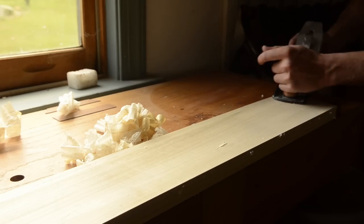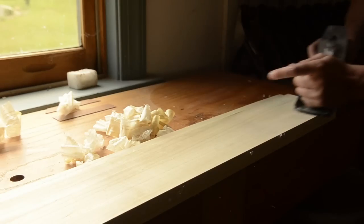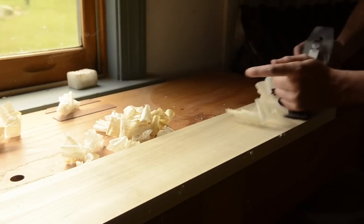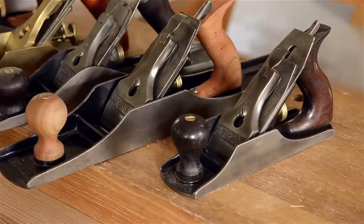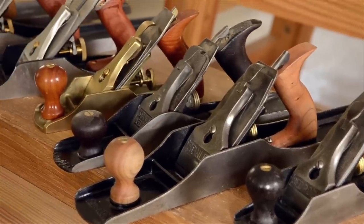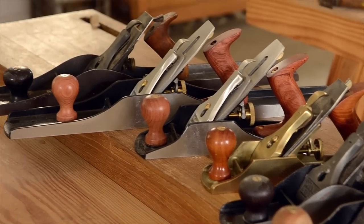There are a couple of higher-end modern manufacturers who produce Bedrock style planes. The price tag is high, but not a lot higher than vintage Bedrock planes, and you don't have to refurbish them. I've listed the names and models of these planes that I recommend in my hand plane article.